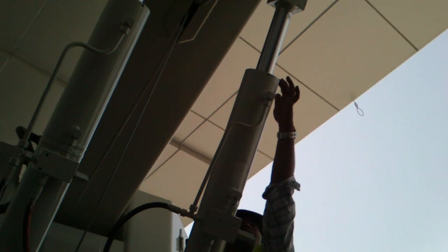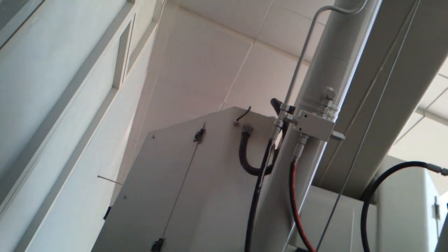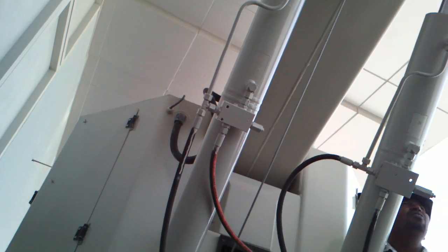Arm down — the maximum down position is possible up to here. Now make it up. The limit switch stops the arm. This is the maximum point. Do you hear the sound? The sound confirms the limit switch is operating correctly.